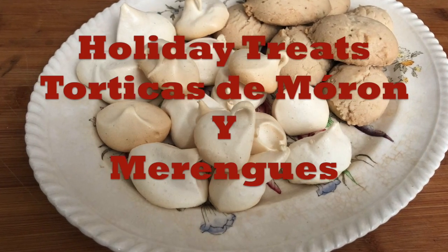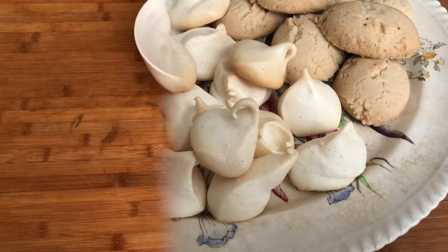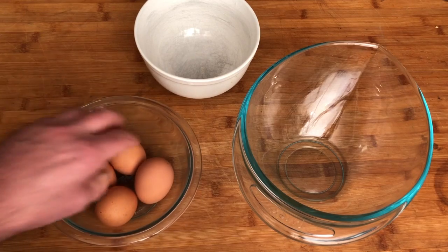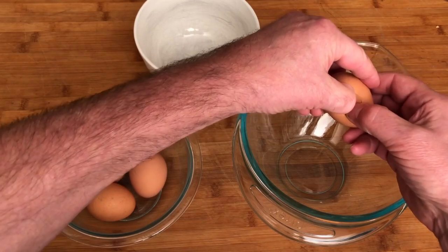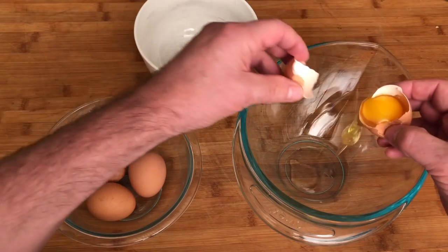So let's make them today — they're super easy and sweet. Ingredients for merengue could not be simpler: four large eggs, a cup of sugar, quarter teaspoon of salt, half teaspoon of cream of tartar, one teaspoon of vanilla. And the recipe, as always, is in the sidebar.